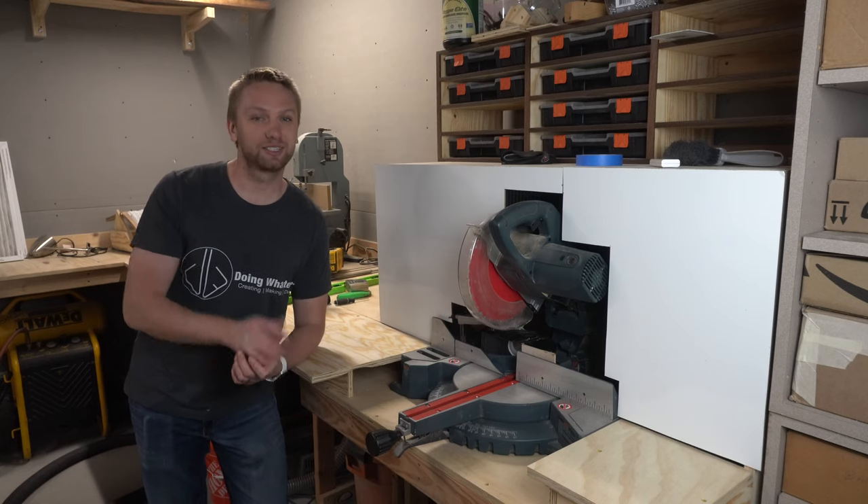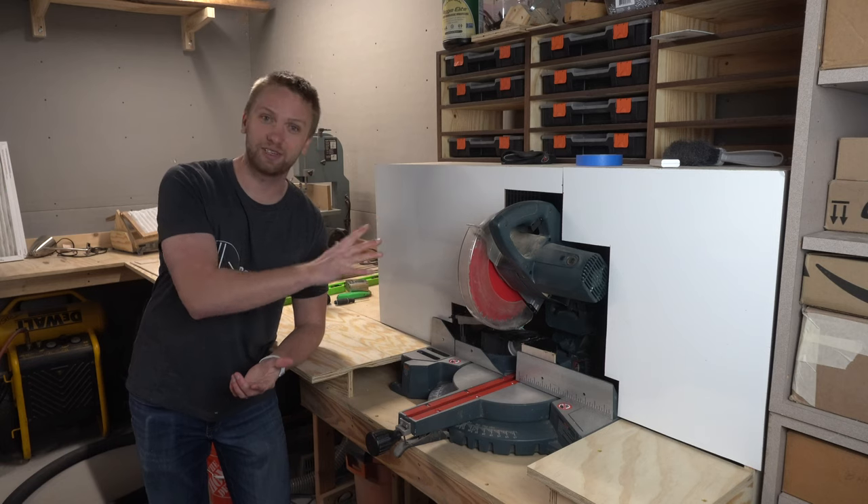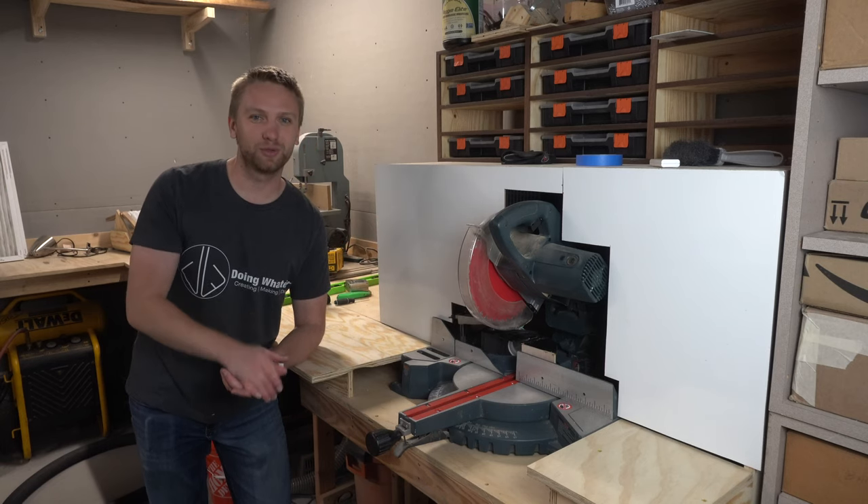Hey everybody, welcome back to the channel. Today I'm going to take some of your suggestions to further improve the dust collection on this miter saw. So stay tuned and check it out.